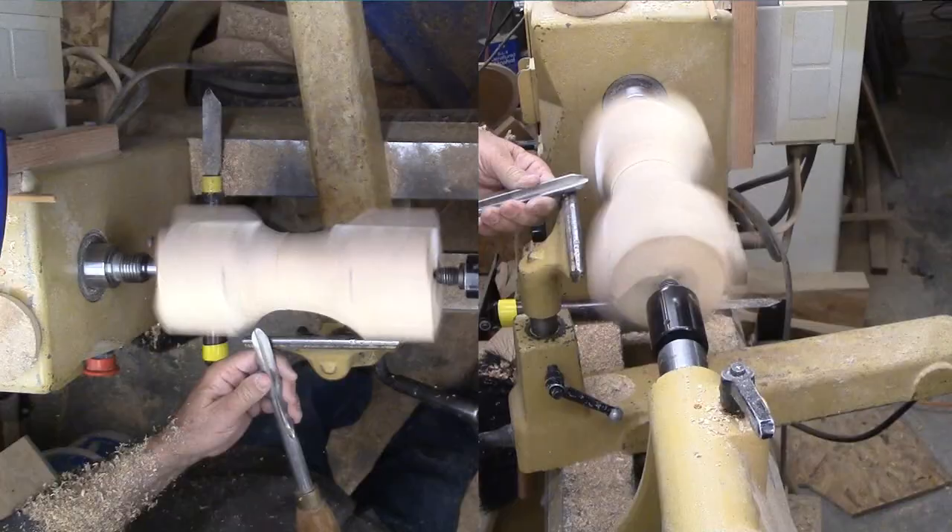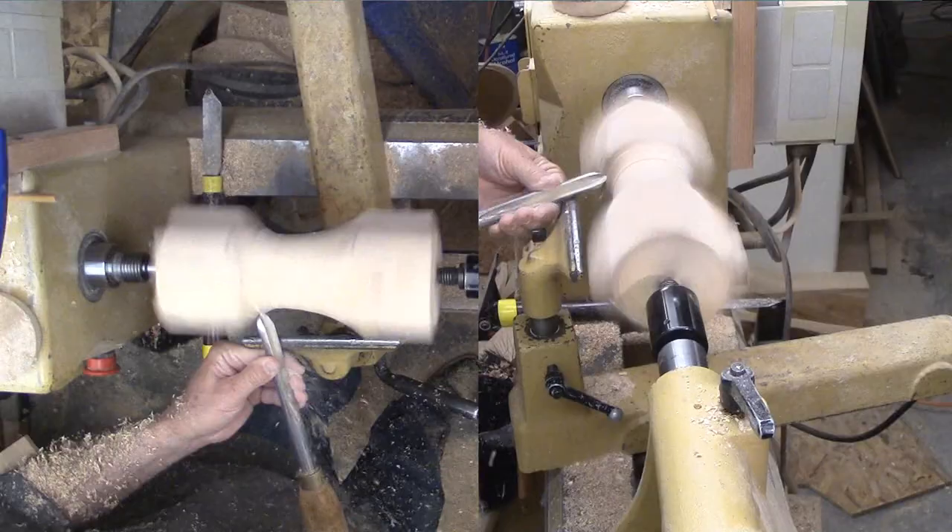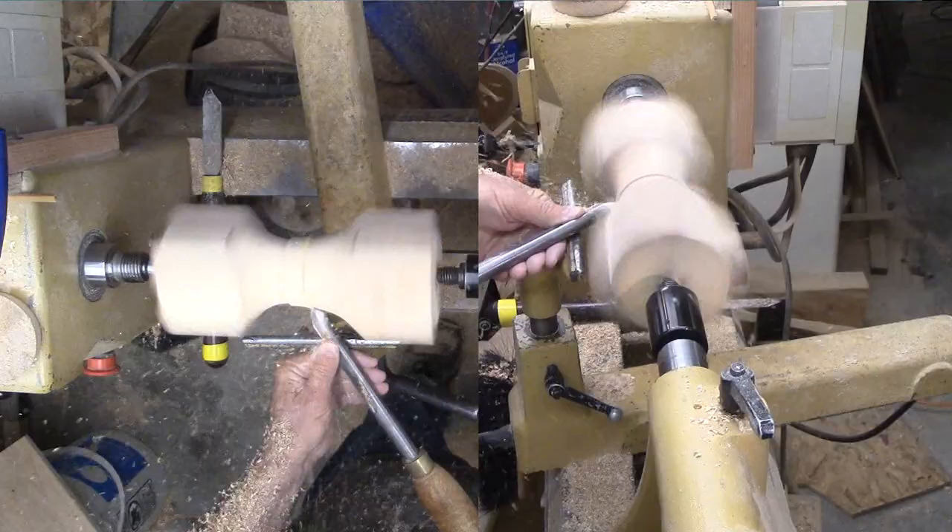Once the wood is solid, no problem — except I need to work it deeper. It is tough to estimate how deep to go and how it will look in the completed vase.